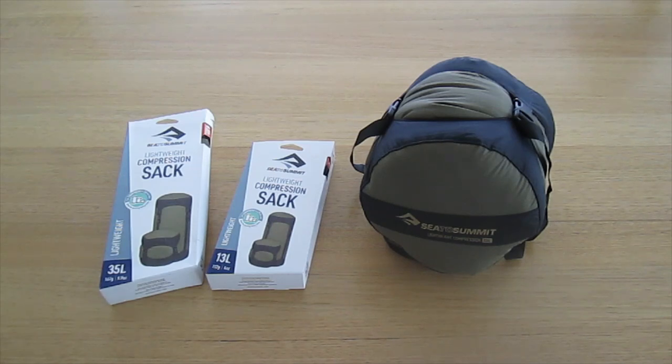The new fabric for the lightweight compression sacks is the same as the lightweight dry sacks. It's a 100% recycled 70 denier nylon with a non-PFC durable water repellent finish.